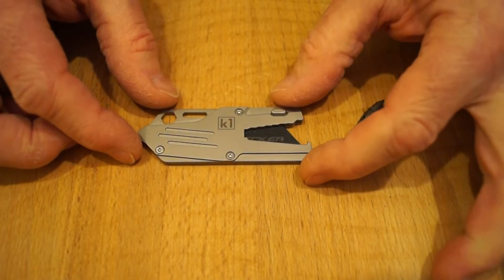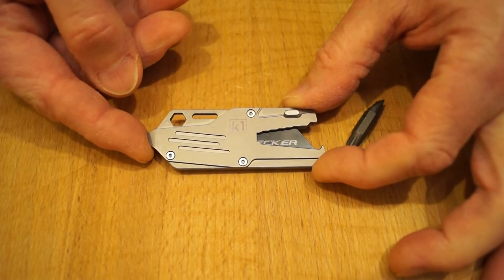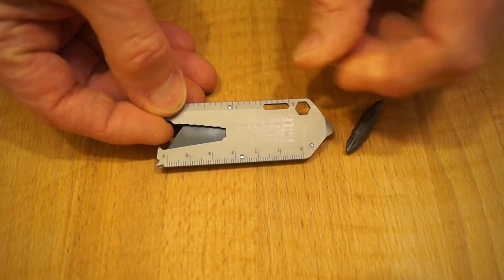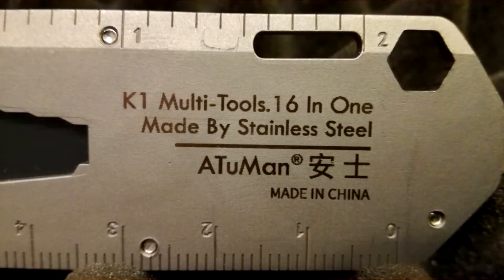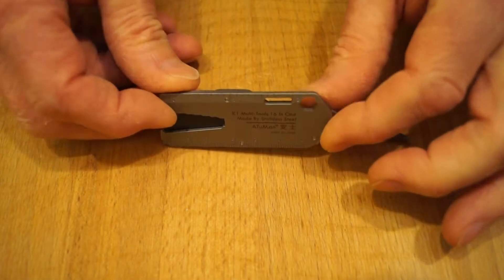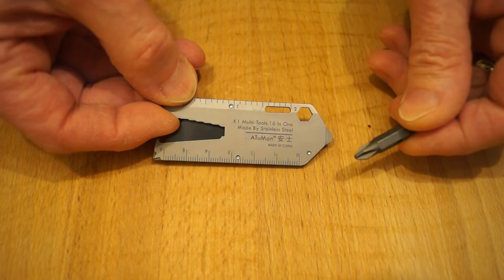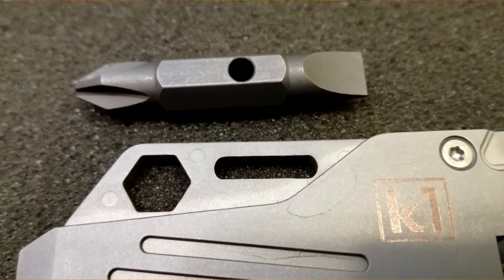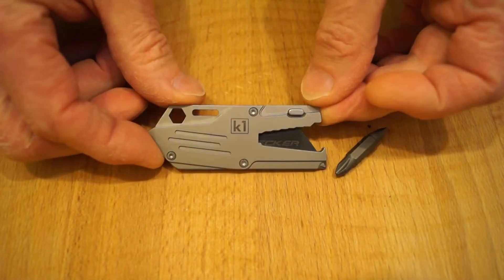Let's have a look at what we get. The tool itself is made, I believe, from 440 stainless steel. As you can see it's got the company markings on it. It's got a couple of rulers - one in metric and one in imperial. We have a quarter-inch square drive here for your drive bit. Interestingly, you can put it on a keyring.